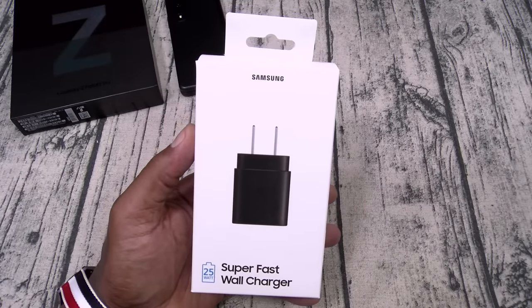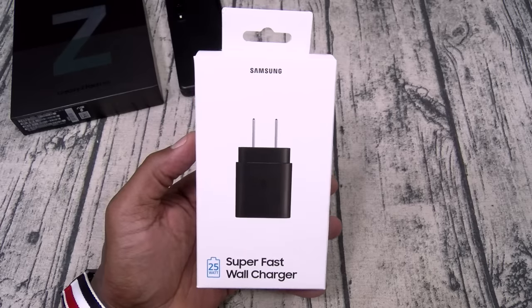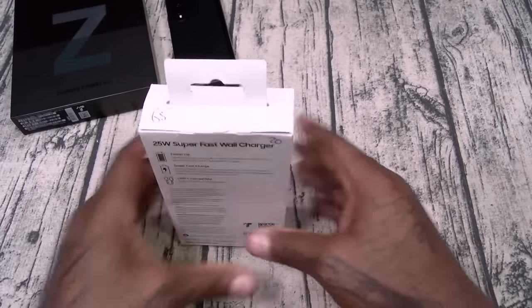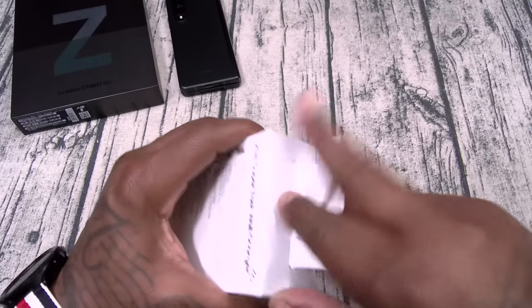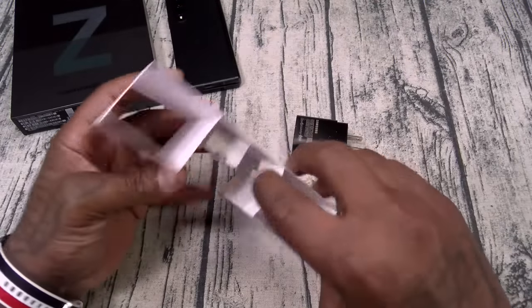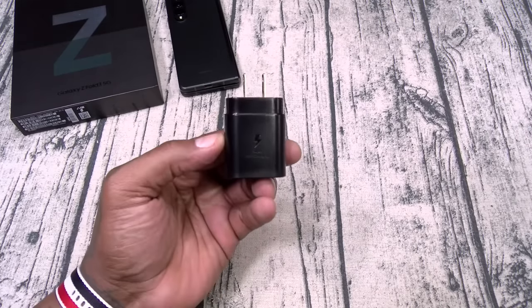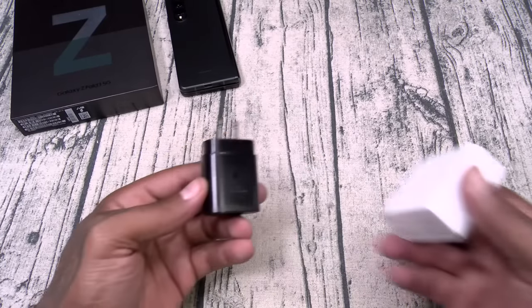Next up, we got the Samsung 25-watt super-fast wall charger. This one is going to run you $20. Now if you bought the Galaxy Z Fold 3, you know it doesn't come with a charger — and if you don't have any chargers laying around, you're going to need one. It comes in black and I think white also. No cable included, but your phone does come with a cable so you won't need that. This is a 25-watt super-fast charging brick.